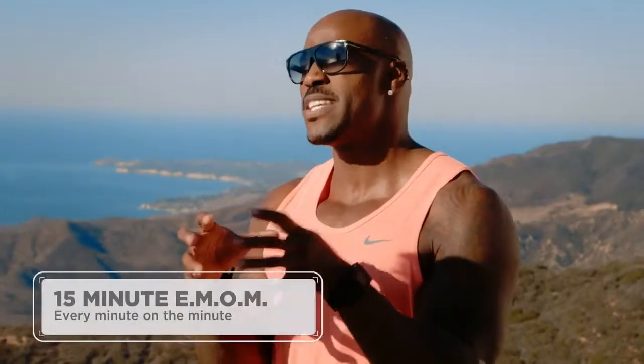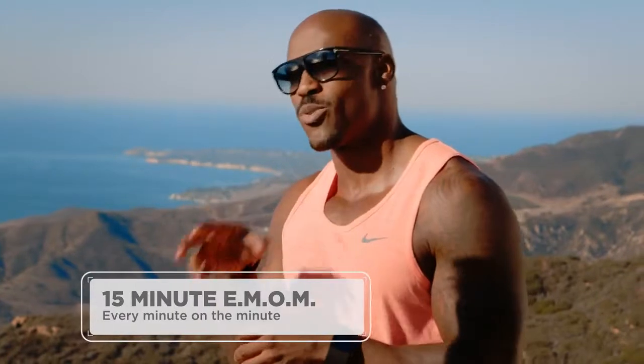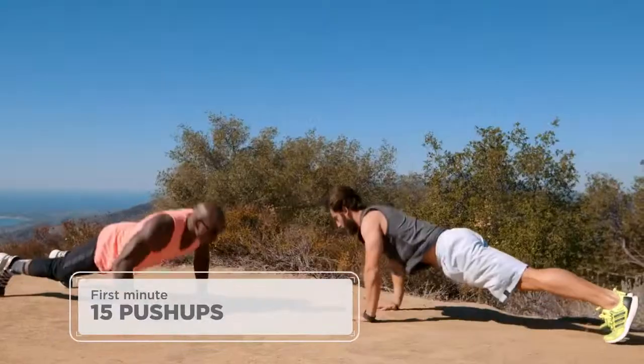You're going to love it. You're actually doing three different movements. This 15-minute EMOM — every minute on the minute — you're doing a different workout. For the first minute, we're going to do 15 push-ups. Place your hands underneath your shoulder, keep your core tight, get your rep count in, you're all set.